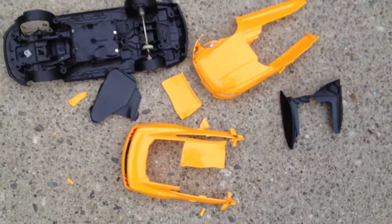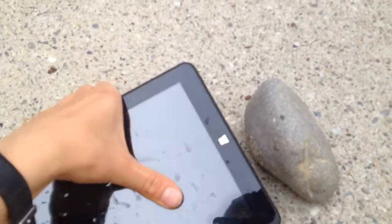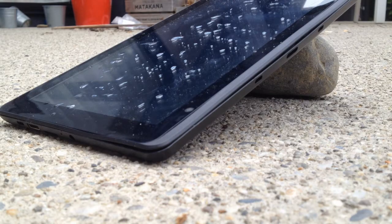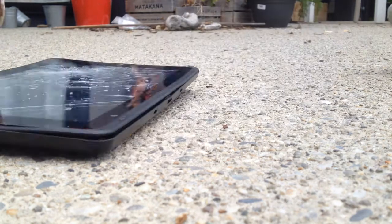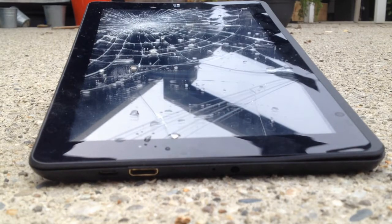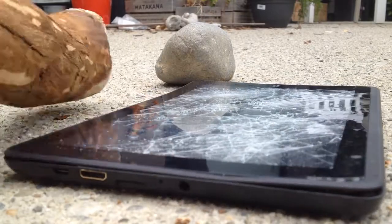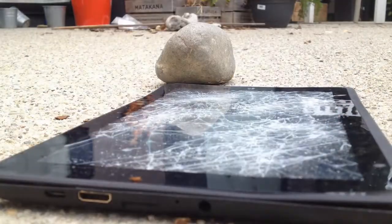So now I'm actually going to smash an old tablet that doesn't work anymore. It's all broken as you can see — well you don't really see it yet, but it's broken. And I'm going to smash it. So it's also smashed the tablet — you can definitely see that with all the cracks. Yeah, it's totally broken now.